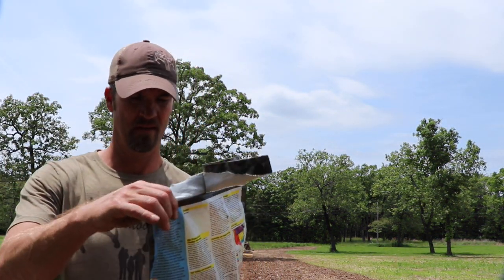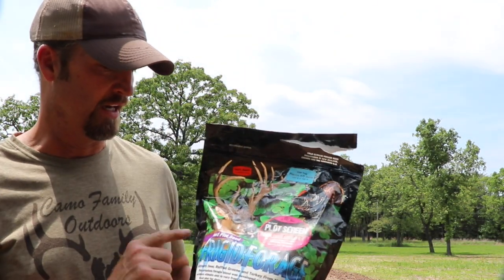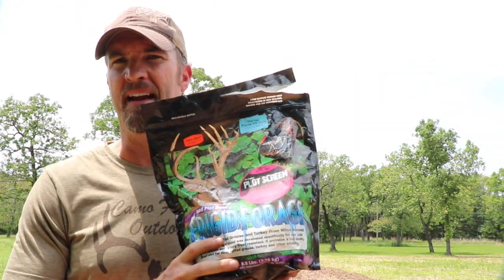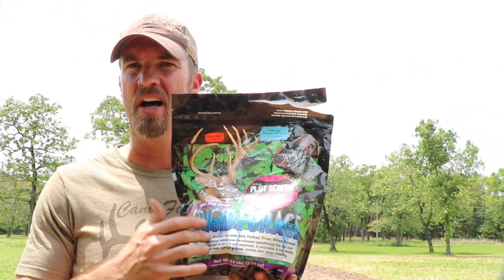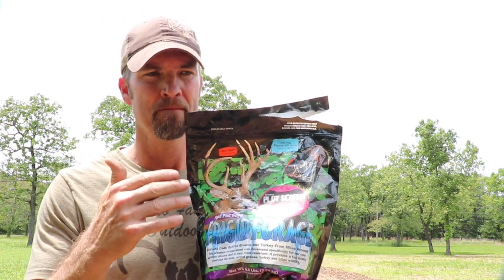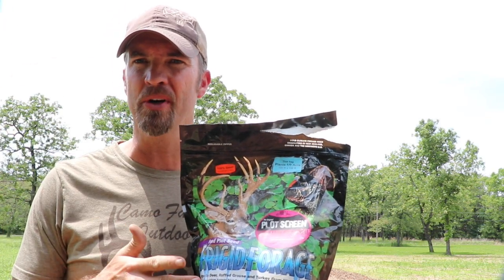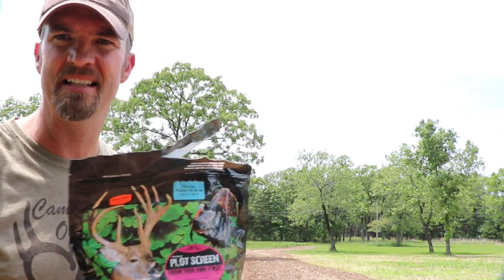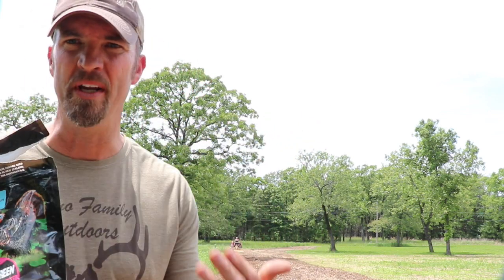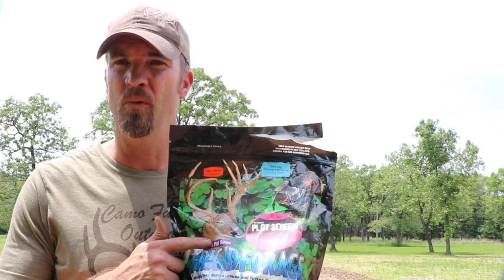What we're planting today is called Plot Screen — it's from a company called Frigid Forage, and this is what I've been using for six years with a lot of good luck. It's Egyptian wheat, and from May until deer season you will have growth, as long as your pH is pretty good. I've actually come in and limed this a couple weeks ago — hit it with a little extra lime — and now I've got Lexi finishing up the tilling.